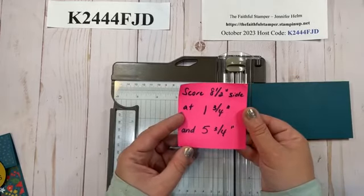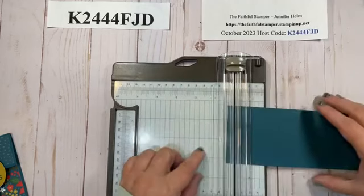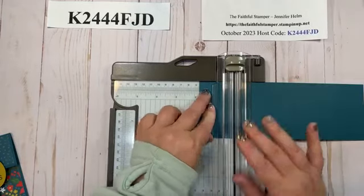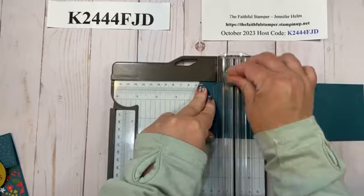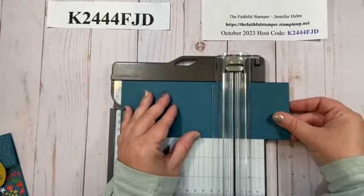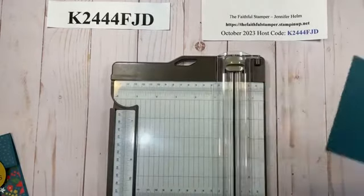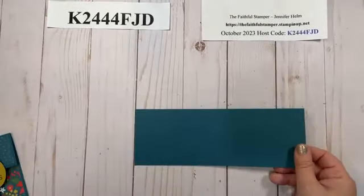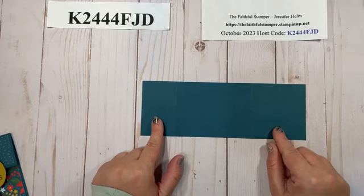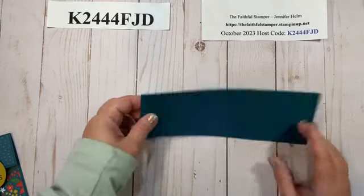We are going to score the 8.5-inch side two times: one at 1 and 3/4 inches, and again at 5 and 3/4 inches. Make sure your cutting blade is out of the way — you don't want to accidentally cut your card stock. You'll end up with one panel that's a little smaller than the other; the small one is your top flap and the one on the opposite end is your pocket. Give them a quick fold with your fingers or a bone folder.